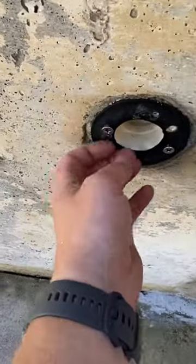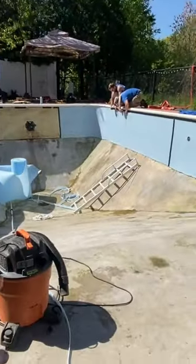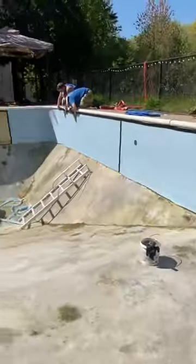We got new gaskets for the return fittings, so we just got to touch up the floor, clean it out, clean the steps, and we're ready for liner.